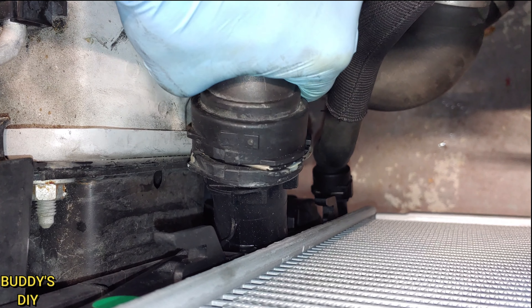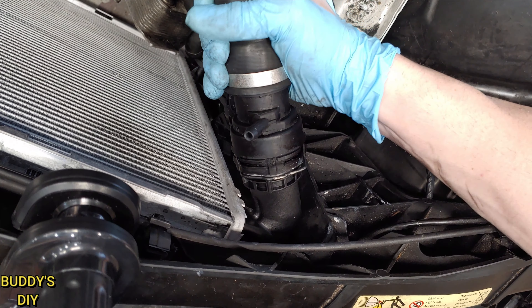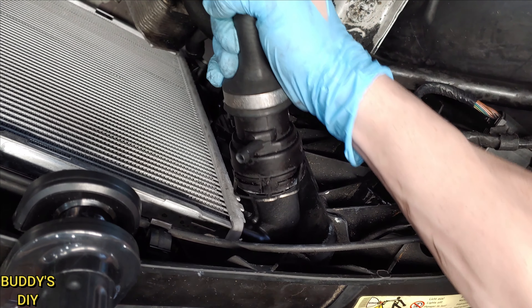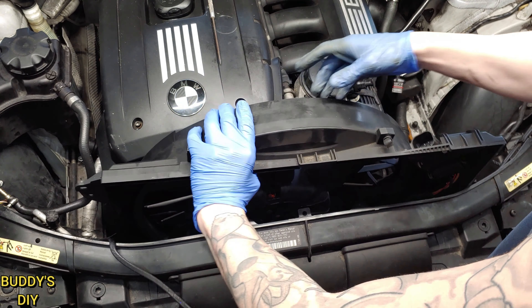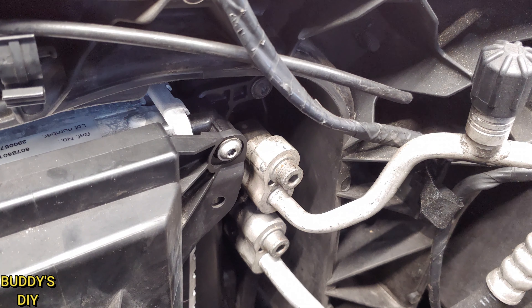Let your radiator drain out completely before moving on. Mine is just straight water, which is why it's clear — yours should be blue because BMW antifreeze is blue. Be sure to remove your coolant reservoir tank cap so you can drain the system out quicker.